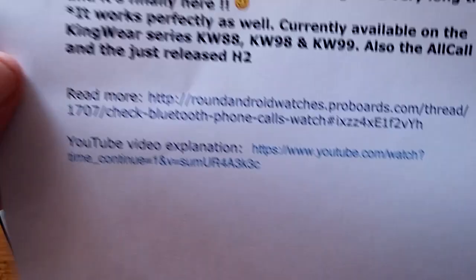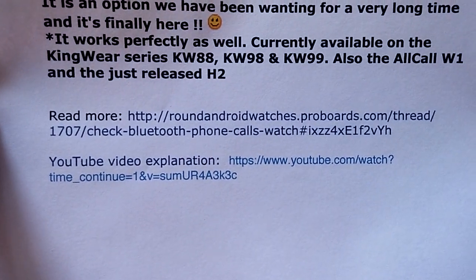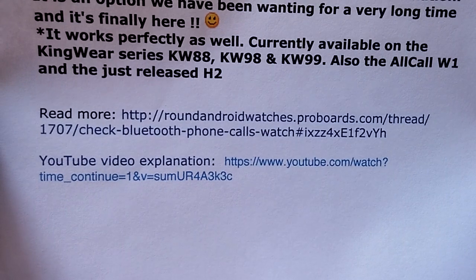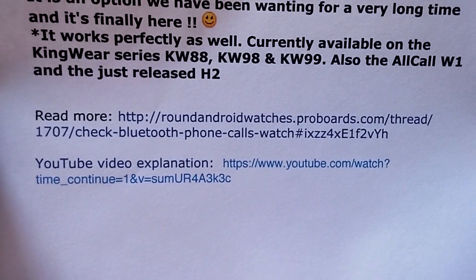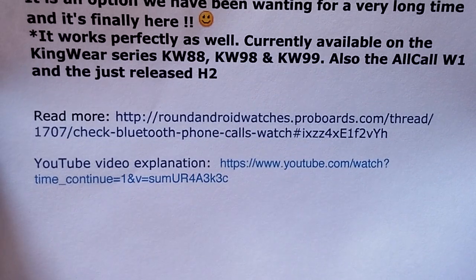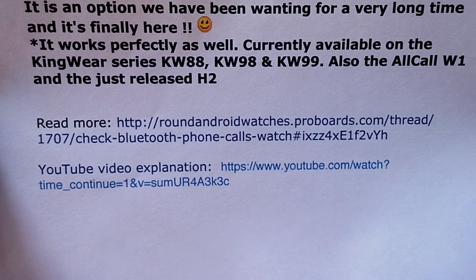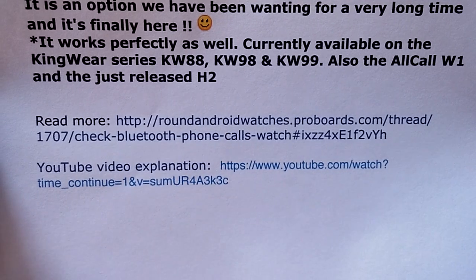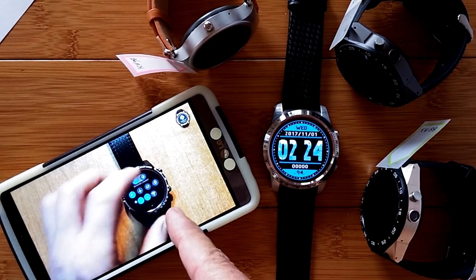The ProBoards — and I've got some links down here at the bottom — is roundandroidwatches.proboards.com. Just go to that address, set up a free account, and become a member. Then you can ask all the questions you want about this Bluetooth tethering stuff for phone calls for any of the smartwatches. They're the technical experts; it's way beyond my pay grade, and I'm going to send every comment I get about it directly over to their YouTube channel, G Plus community, and the ProBoards.